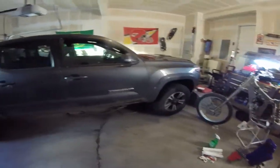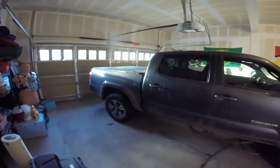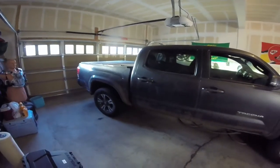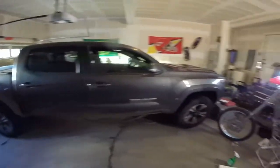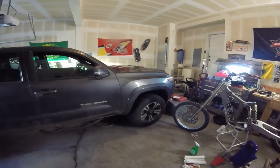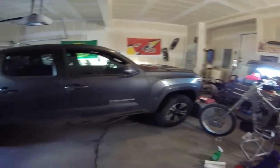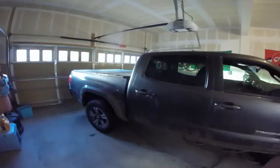It's really dirty right now but it is new - it's a 2017 Tacoma, the TRD 4x4 Sport. I do live in Colorado so I need four-wheel drive. This one is really fun, it's got like 11,000 miles on it right now. I bought it new - well, I'm leasing it - but I got it new and it's doing awesome. I need to wash it but I love it.